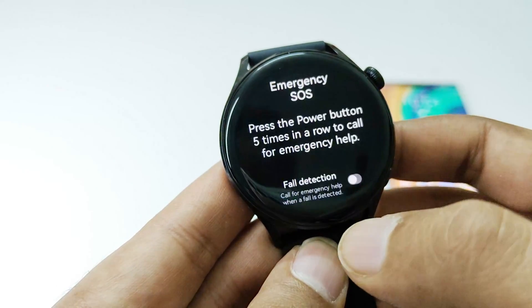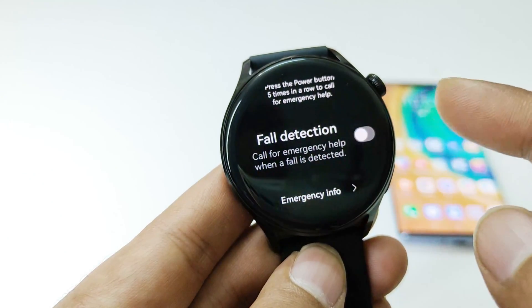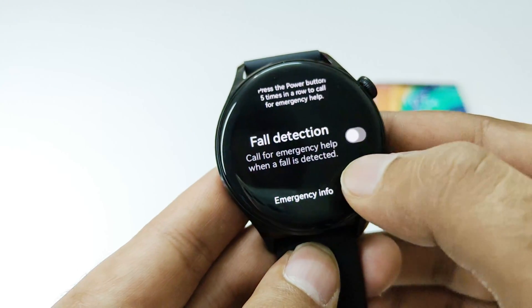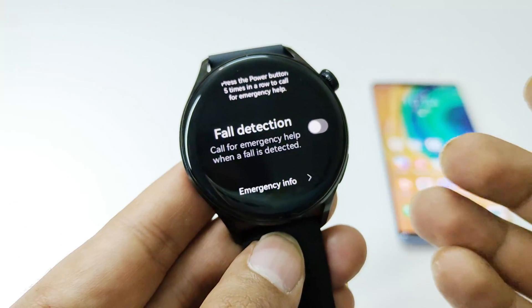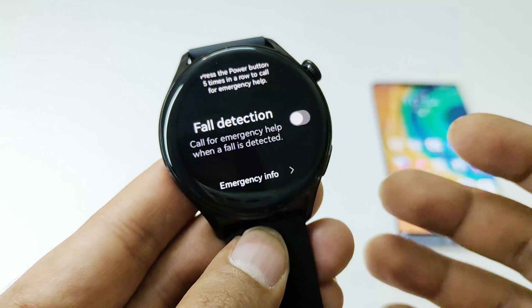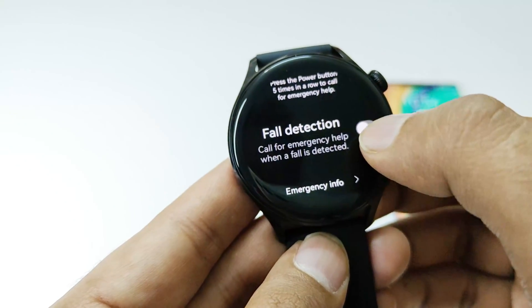I am just going to cancel it. The next one is the fall detection. If you turn it on it will call for emergency when a fall is detected, but keep in mind that this is not 100% perfect because it uses sensors to detect the impact on your body and arm, and based on that it detects and confirms whether there is a fall or not. Sometimes it might not work perfectly but it is still a very useful feature.